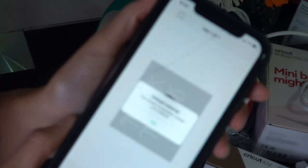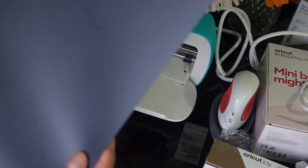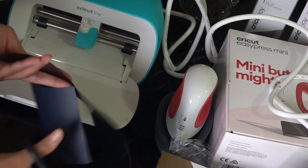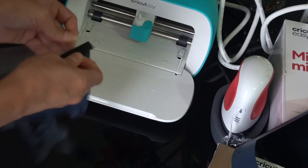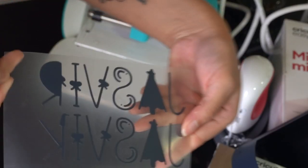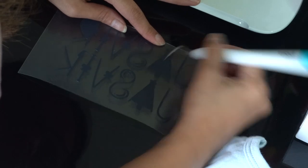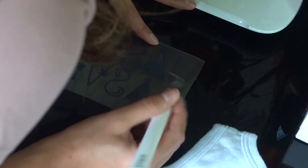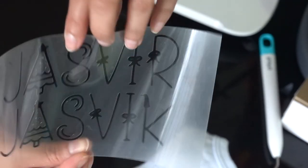Once it's finished, make sure to unload the material — do not pull it because it will damage the vinyl. Now it's time for weeding. First go in with a pair of scissors to cut out your design, and you can save the remaining vinyl for future projects. Then peel off the main piece of vinyl leaving just your design behind. Use your weeding tool to remove all the bits of vinyl that aren't meant to be there. This is exactly why we mirrored the design — so that when you flip it over, you can read the name correctly.